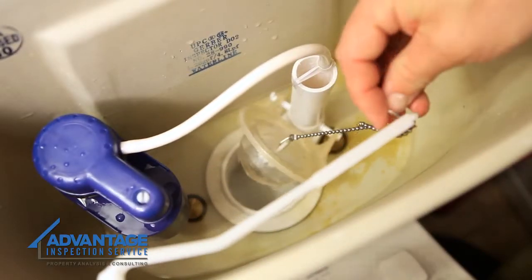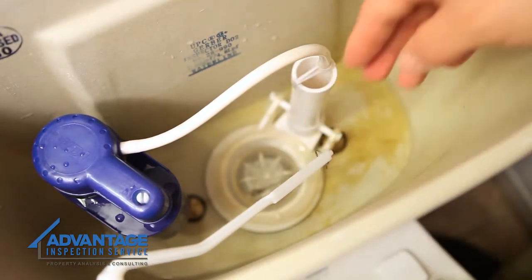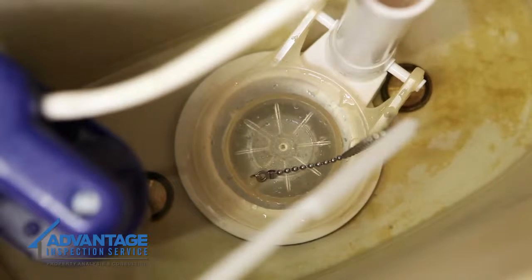Connect the chain to the flush lever, leaving some slack. Wiggle the flush handle to make sure that the chain is the correct length. If not, adjust accordingly.